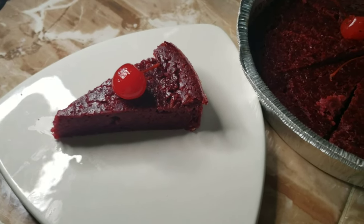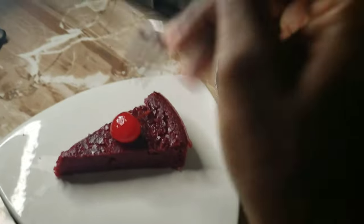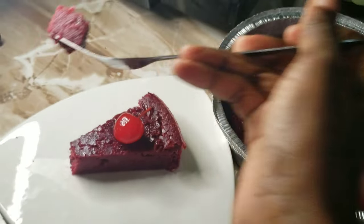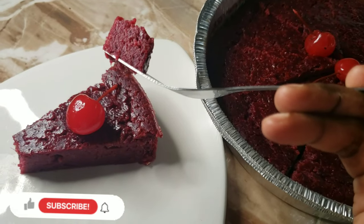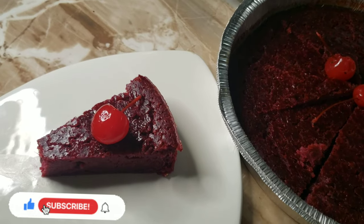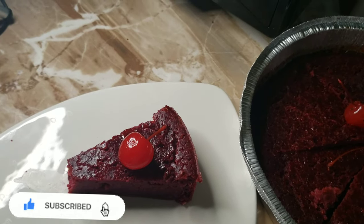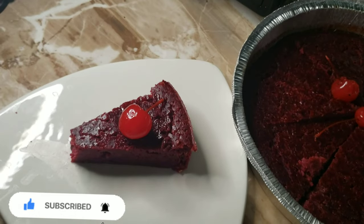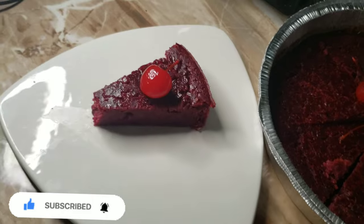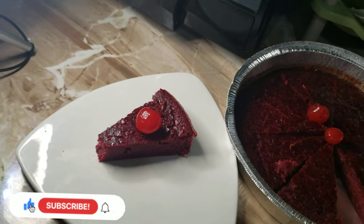Okay guys, finished product! Let me taste it — very first time having this sorrel cake. Wow, it is a sorrel — it's a fruit cake, I remember I added some fruit to it. Yes!